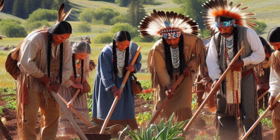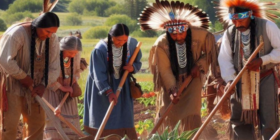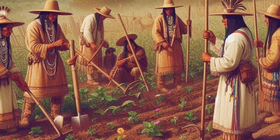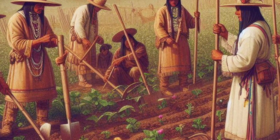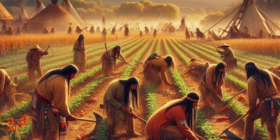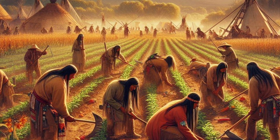The Three Sisters Technique showcases the deep understanding Native Americans had of their environment and their ability to develop farming practices that worked in harmony with nature. The success of this agricultural innovation was so profound that it was adopted by European settlers and continues to influence modern sustainable farming practices.